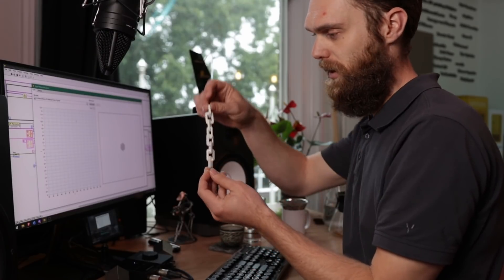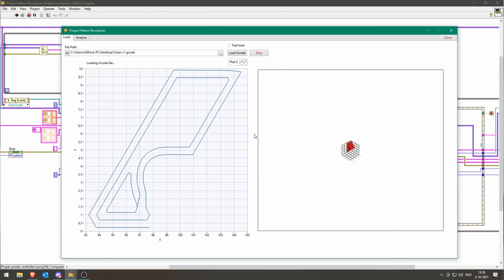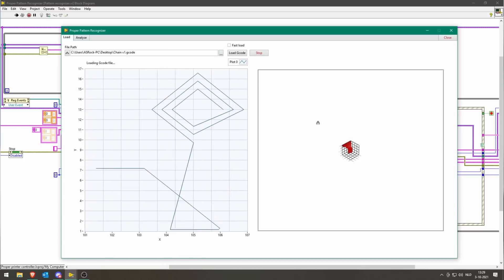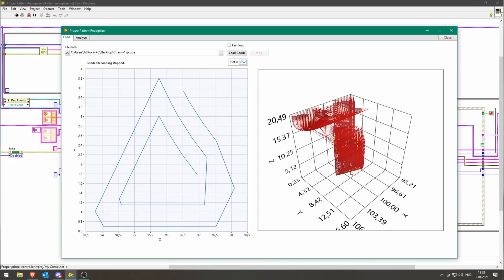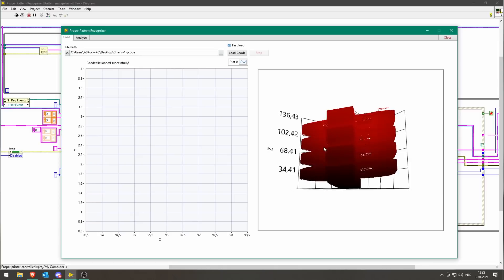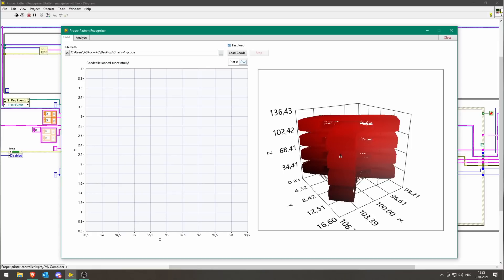This gcode is the gcode I used to print this chain. If I don't fast-load it, you can see it loads each individual layer and builds it up in the 3D view, but this takes quite long. I can zoom in by holding the shift button. If I fast-load it, we have the whole chain here. Because this is a cube it's a bit out of proportion, but this shows basically the shape.